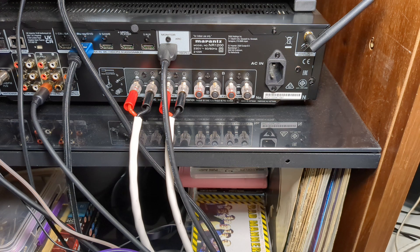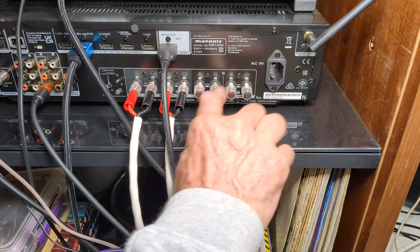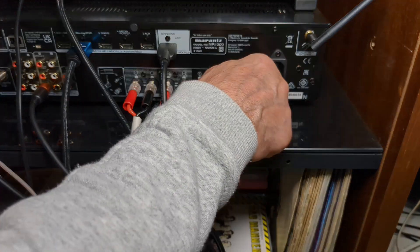Just a quick video today — or quick-ish, I don't know how long it's going to take. I had a question in the comment section in one of my videos a few days back, and it was regarding the speaker binding posts, or speaker terminals.